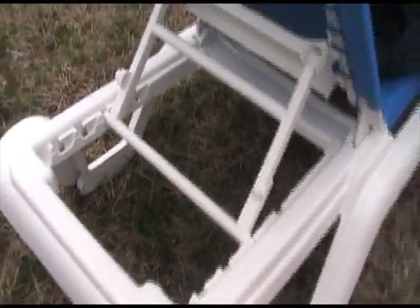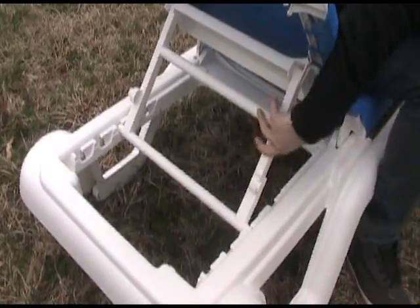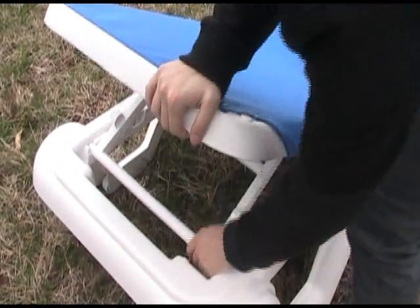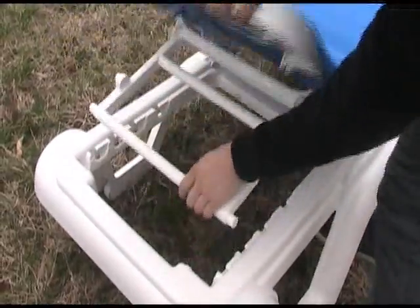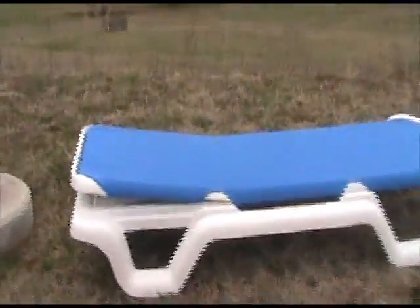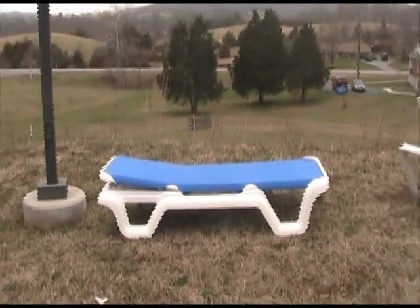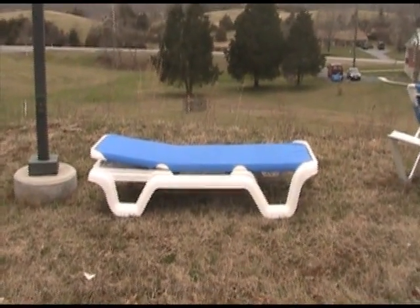Very simple — just a simple lift and lock depending on what laid-back preference you have. That is a flat look at the Groflex Marina Sling Chaise Lounge.